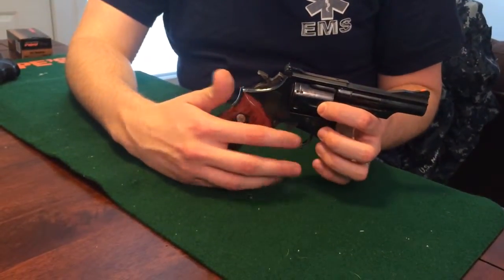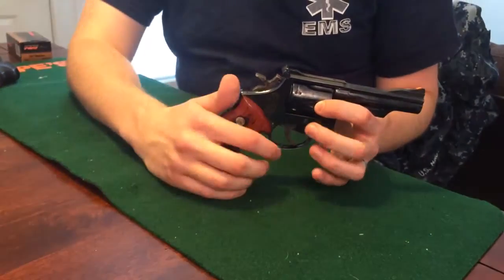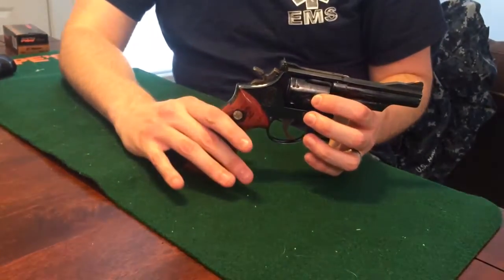This also has a serrated trigger on it, which was requested by Bill Jordan. It just kind of helps you get a nicer grip compared to a smoother one that you'd probably get on a Model 22 or something along those lines.